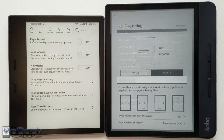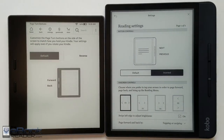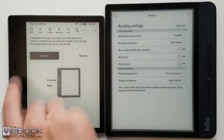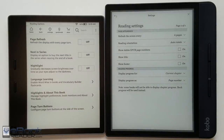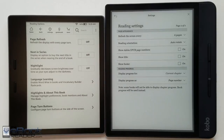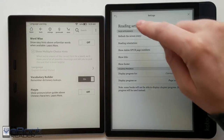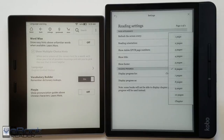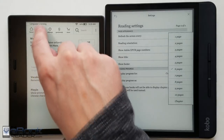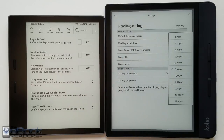One advantage for the Kobo is its OverDrive integration, allowing you to download library books directly from the Kobo store. The Kindle can also download library books but requires wireless delivery through a separate device. In the settings menu, Kobo has different tap zones, while Kindle has a night light that gradually decreases brightness at night plus the vocabulary builder and Word Wise features. Kobo has a page refresh setting to customize how often the screen refreshes, while Kindle can do it every chapter or every page turn.